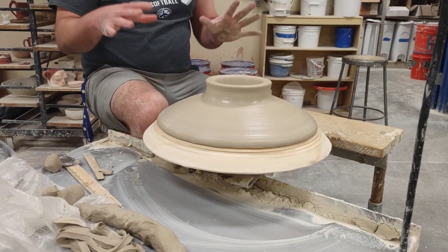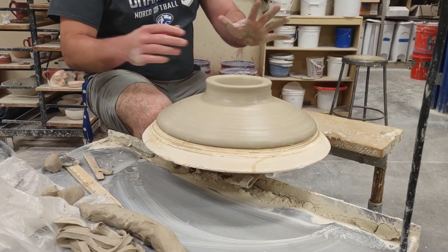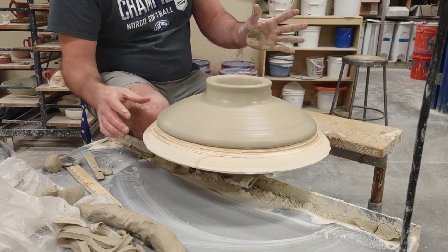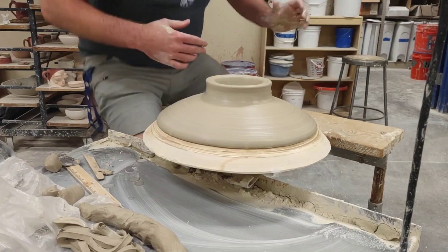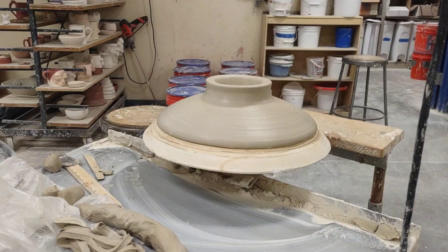At this point I would want to delay my drying — I don't want it to dry too fast. So I would leave this out maybe an hour, bag it, next day open it in the morning, leave it out an hour or two — maybe three at the most, depending on the temperature outside. But that is phase one of the slab platter with a thrown foot.